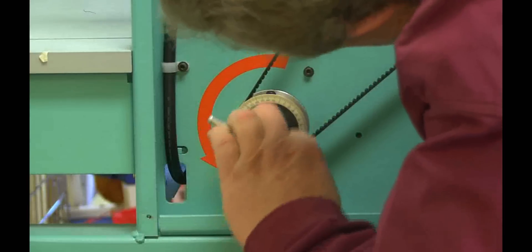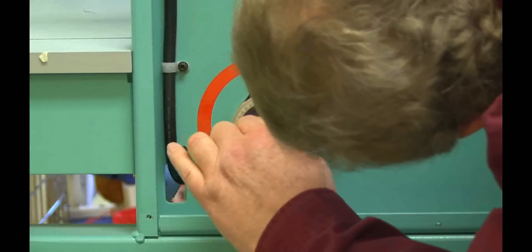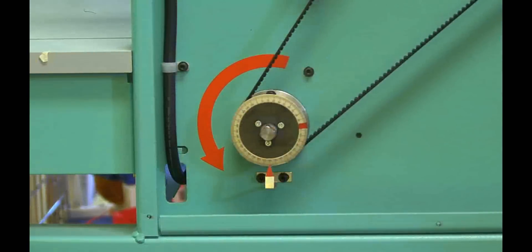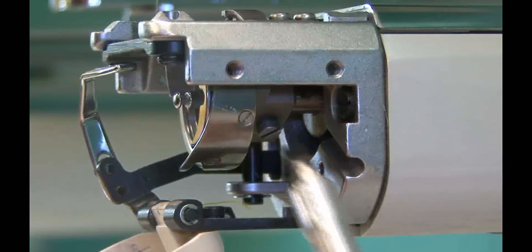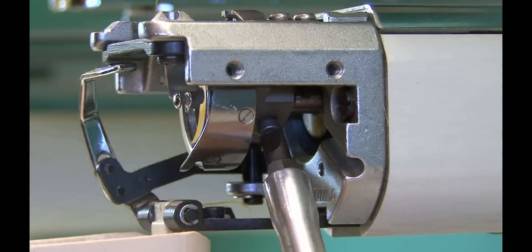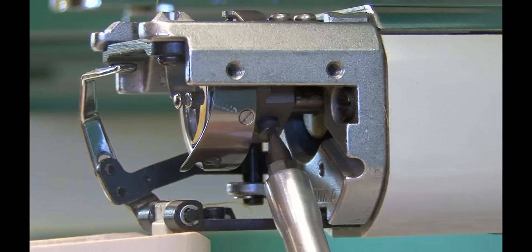Rotate the main shaft with your T-handle until the pointer is at 201 degrees. 201 degrees is the factory recommended radial position for setting the rotary hook on the Tajima TF-MX. Loosen the protruding screw on the rotary hook. You should be able to rotate and slide the rotary hook on the shaft.